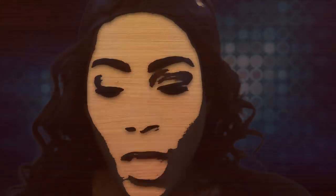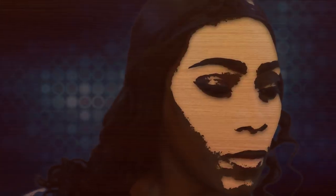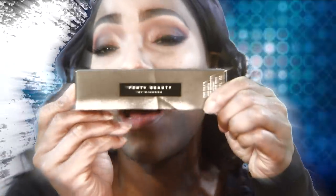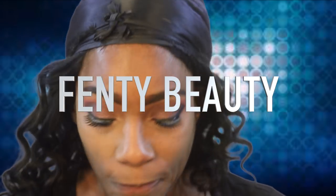Hey, Fenty Beauty symbols coming in real quick. We're gonna do this makeup review on the phenomenal — needs no introduction — foundation that will catch your life together. And who am I talking about? None other than Fenty Beauty. I got my color in 420.